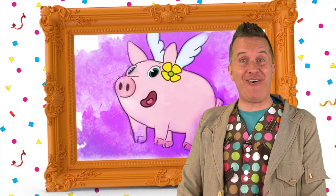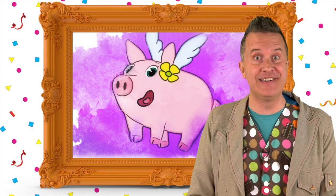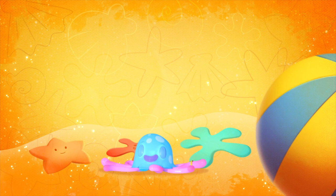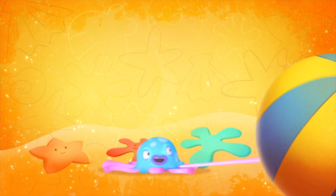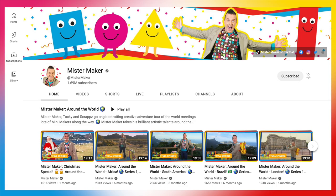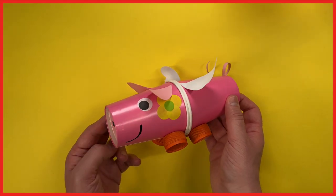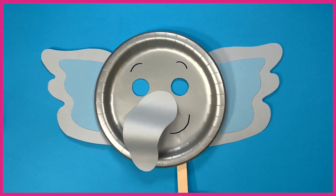Wow! It's a wonderful watercolour painting of Pinky, a fantastic friend from one of my favourite animations ever, Mumphy. This reminds me — check out the official Mr Maker YouTube channel for my new series called Mr Maker's Mumphy Makes, where I'll be making marvellous art inspired by Mumphy and friends. See you there.